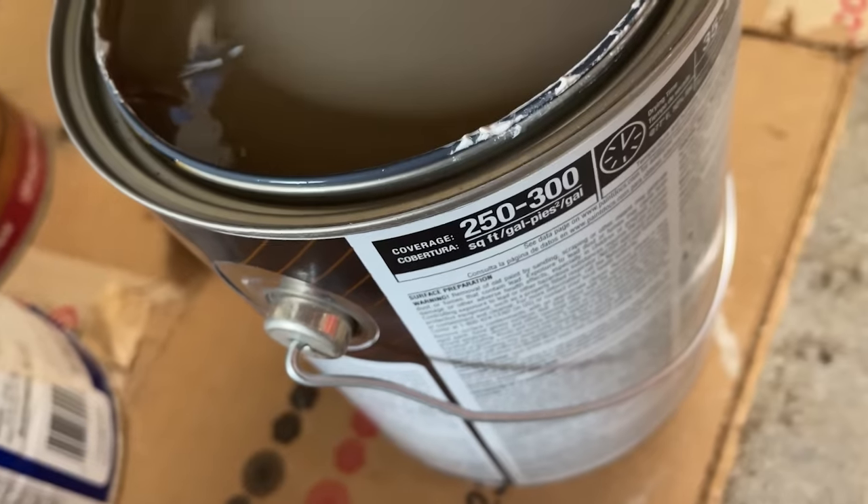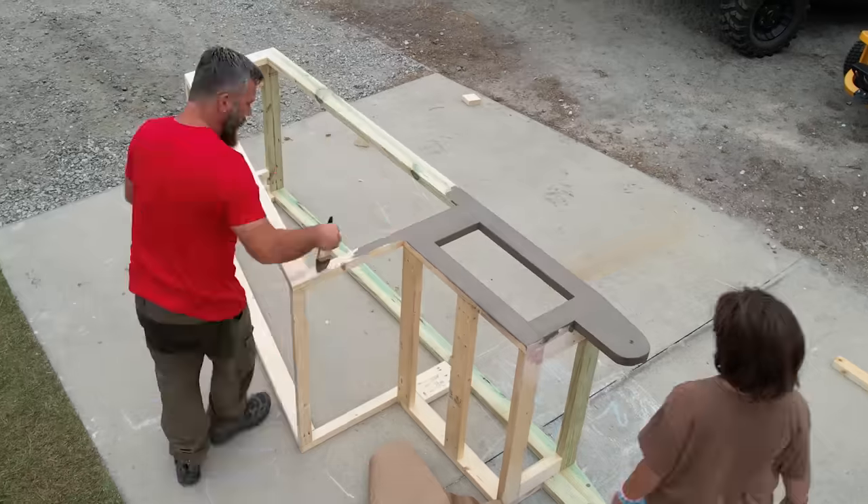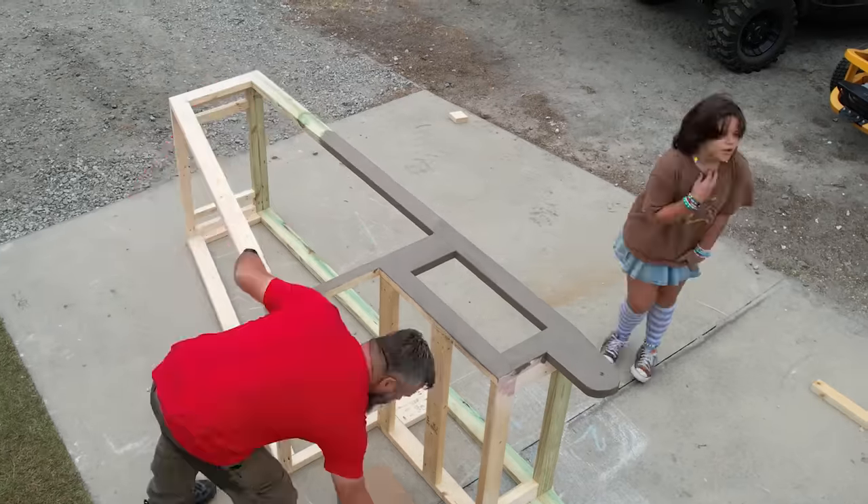After sanding, I'm going to use the same color paint that we have on the trim of our house, and it's the same color we've used on the chicken run and the chicken coop. Please enjoy these obligatory drone shots of us painting the rabbit run.